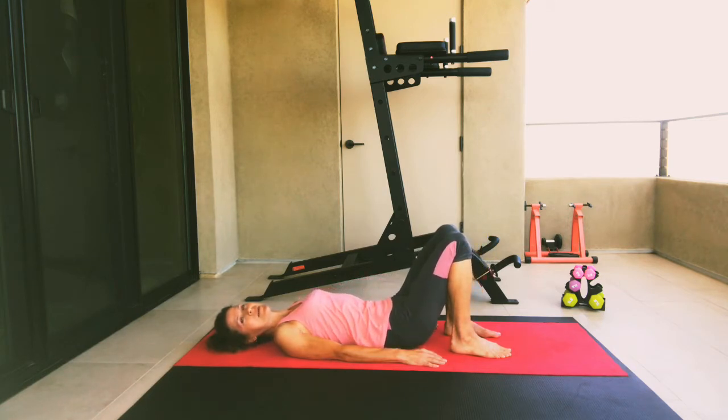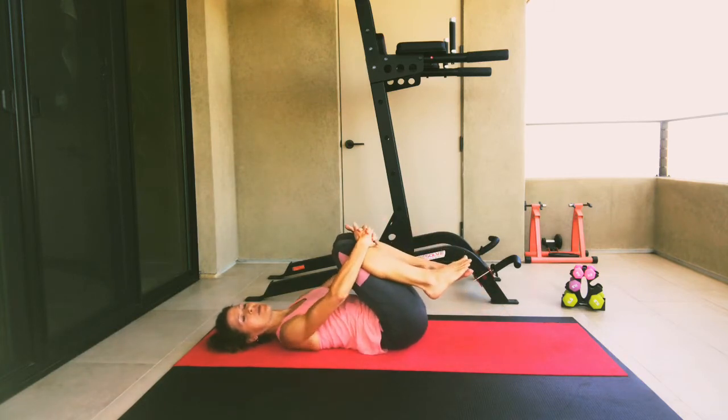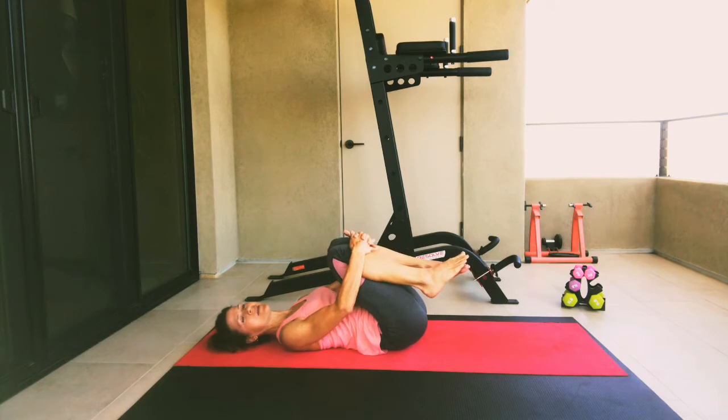When your hips come down, go ahead and bring the right knee into your chest, then the left knee into your chest. Wrap your hands around and hug them in tight — squeeze, squeeze, squeeze. Maybe just rock side to side, opening up our spine.